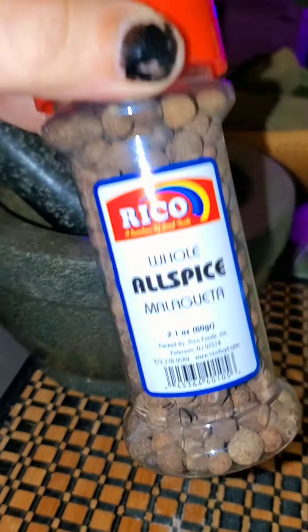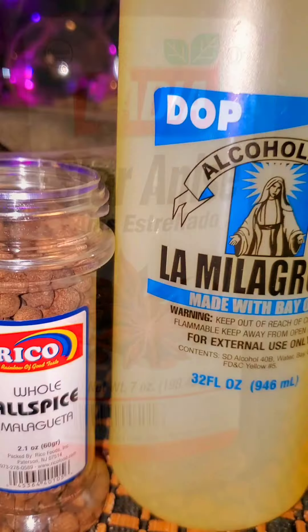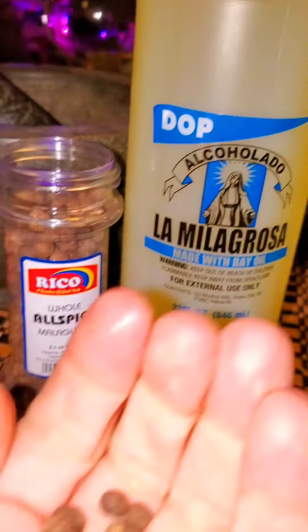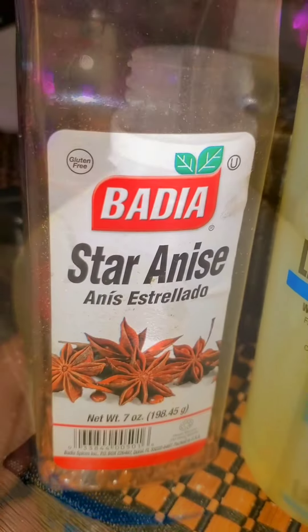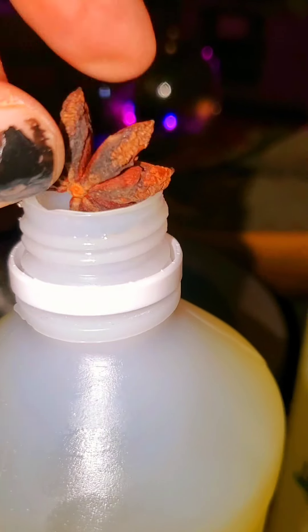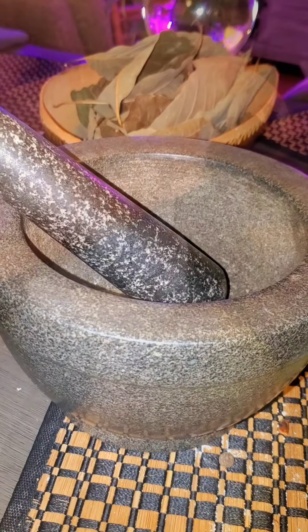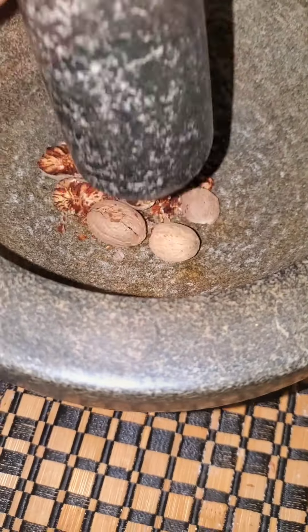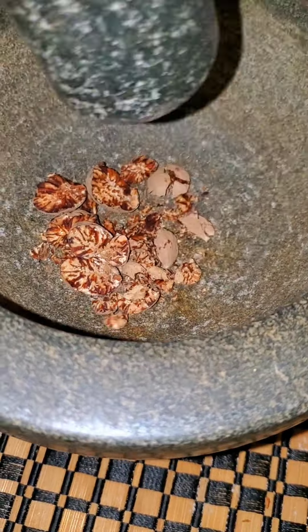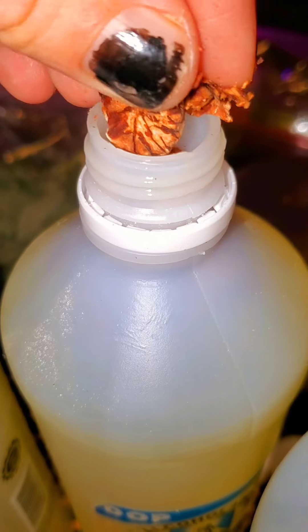Now I'm going to put my spices. I put Malagueta, Star Anise, Nutmeg — Nuez Moscado — and Canela. I don't have Canela in the video, but I like to put them in numbers of three. The Malagueta, I put around seven seeds. The Star Anise, I like to put three in each one. Nuez Moscado I just like to crush up just a little bit, not too much, and then place that Nutmeg into my Alcolado.